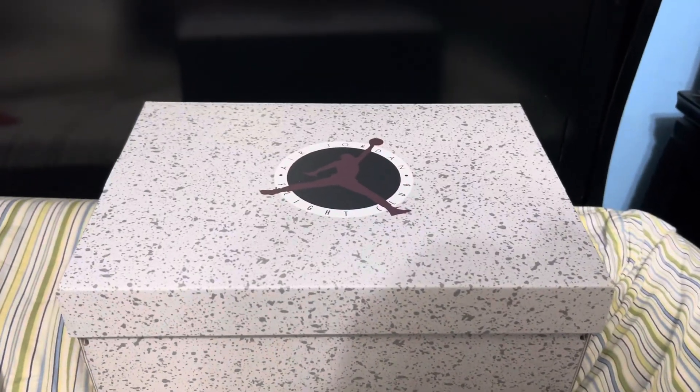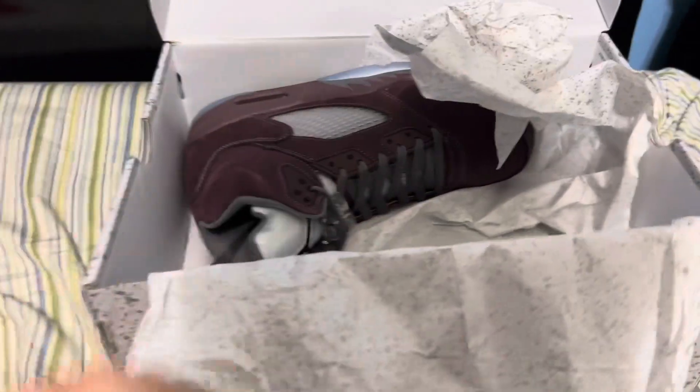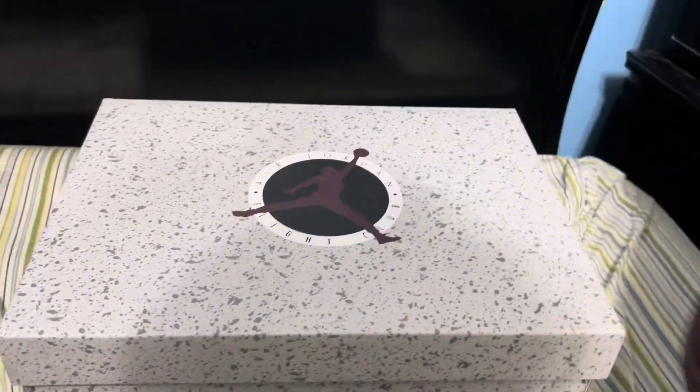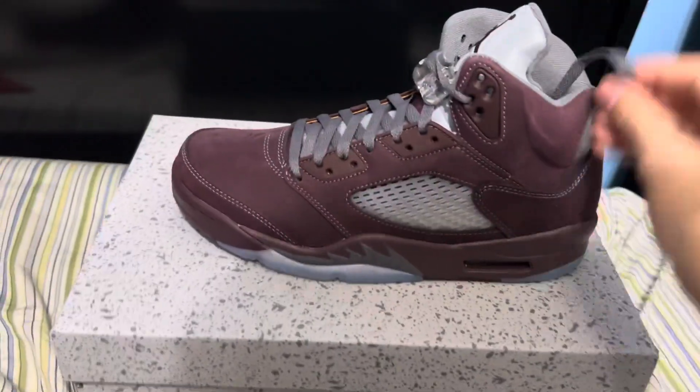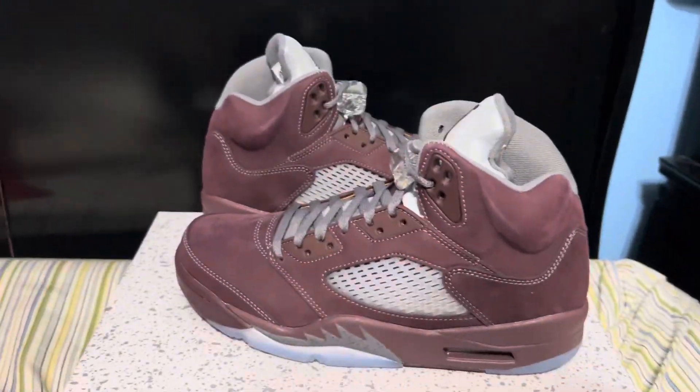What's going on — today we are going to be reviewing the Air Jordan 5 Burgundy, Maroon, whatever you want to call them, 2023 retro. Let's get right into it.